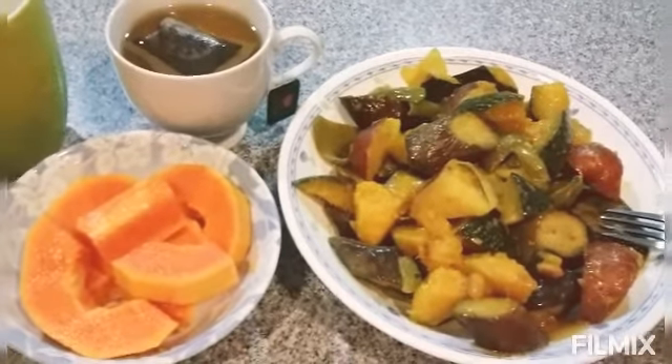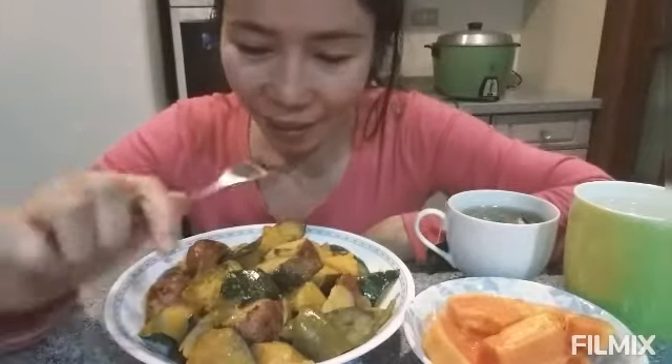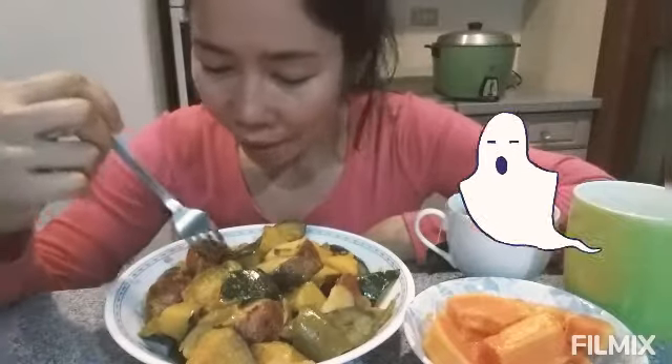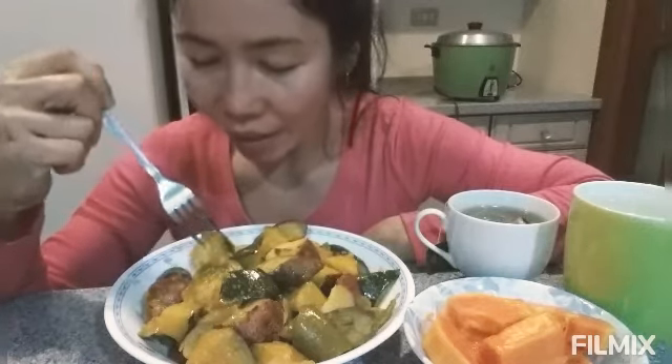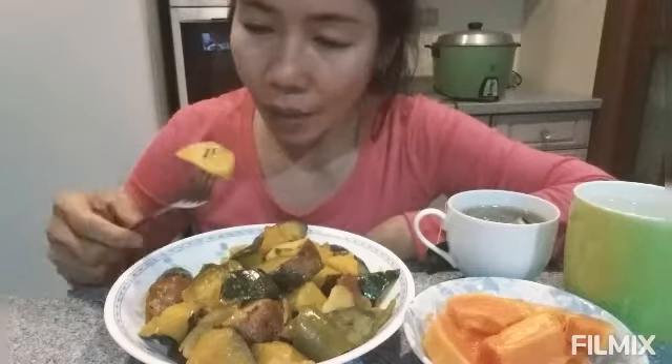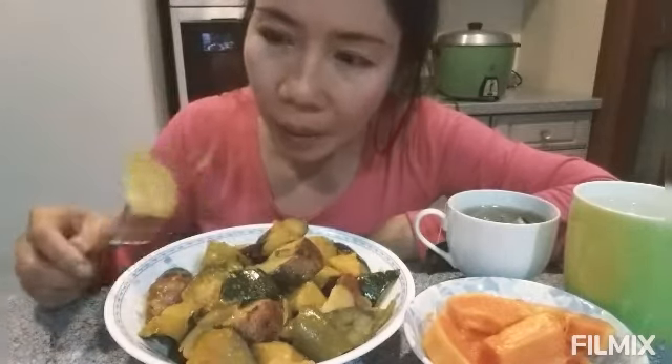Hello everyone, welcome back! Yes guys, this is my dinner. Let's begin eating. This is very simple, guys, very simple. I don't need rice because I mixed this with potato. I did not remove the skin — I will eat it. These are like baby potatoes.